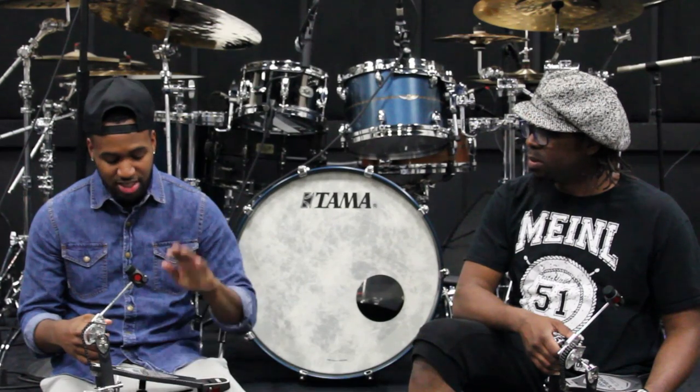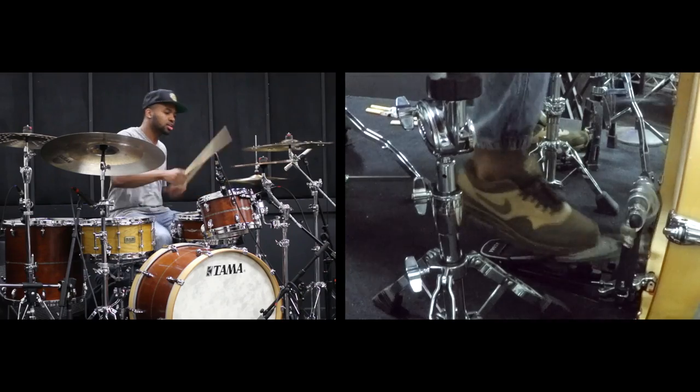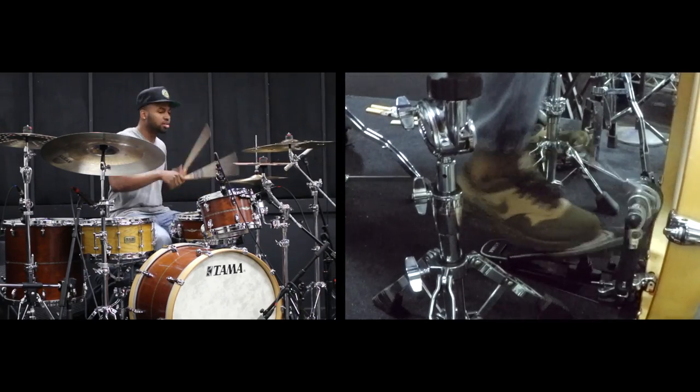For me, the first thing that jumped out at me was just how smooth the pedal was. And I was like, okay, I definitely have to get my hands on that pedal.